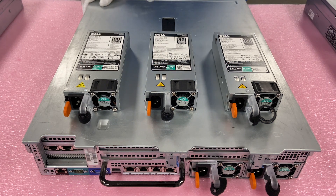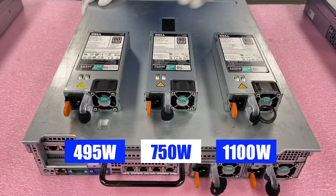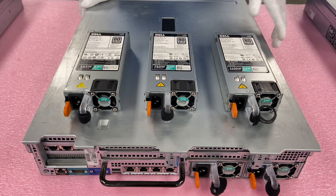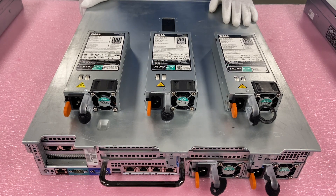I wanted to show you real quick the different options. Here's your 495, your 750, and your 1100. They all look the same, all fit the same — very much the same, just different wattages. Those are your different options, and as we discussed, just be aware of the 110 volt versus 220 volt. Now I'm going to show you how to actually pop it in.